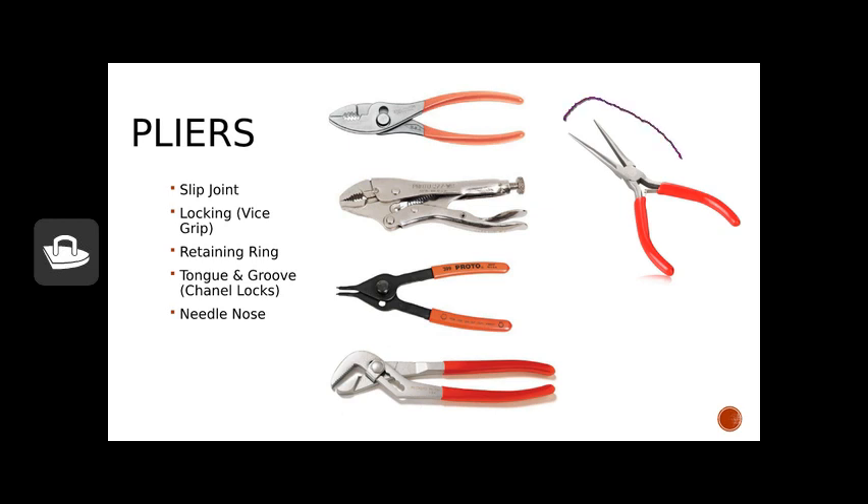The last type are needle nose pliers. Sometimes needle nose pliers also have a combination cutting jaw, though this particular one does not. They help when you're working in tight places where you can't get normal slip joint pliers in.